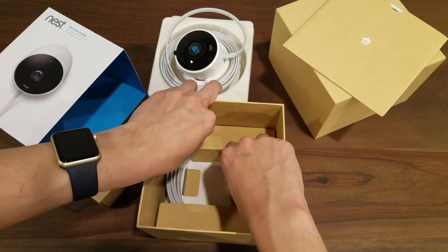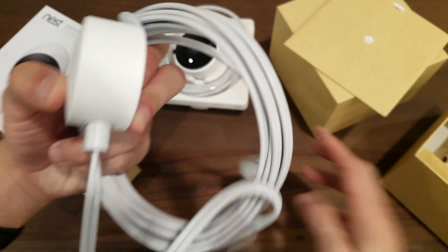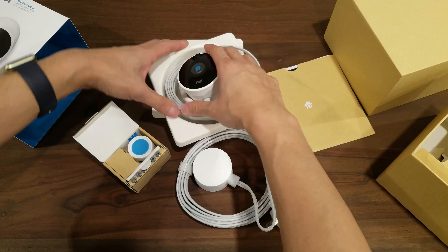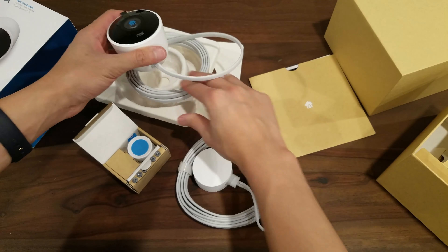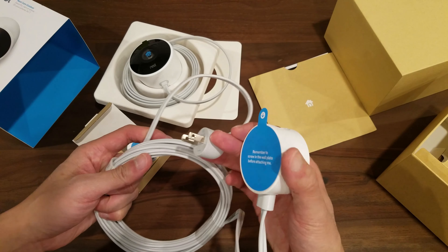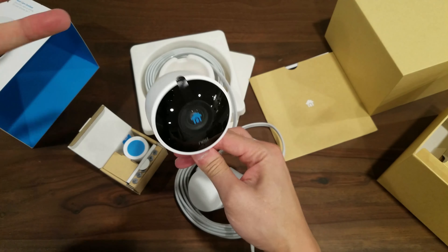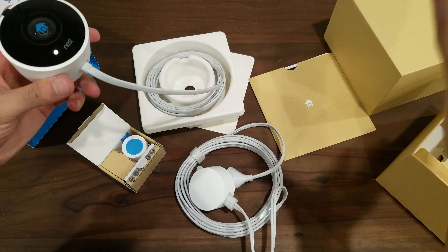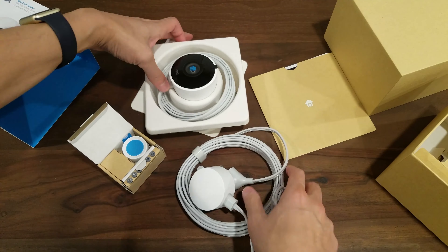The last thing in the box is the power cable. So to summarize, in the box you get the camera, the mounting kit, instruction manuals, and the power cable. The cable is really long — I think the camera cable itself is about 10 feet, and this extension is another 15 feet, so you can plug in indoors and run the cable outside. The cable is not detachable from the camera, which makes sense so a thief can't just grab the camera. You use the included mounts to tie the cable down or drill it to the wall, and it's all waterproof.